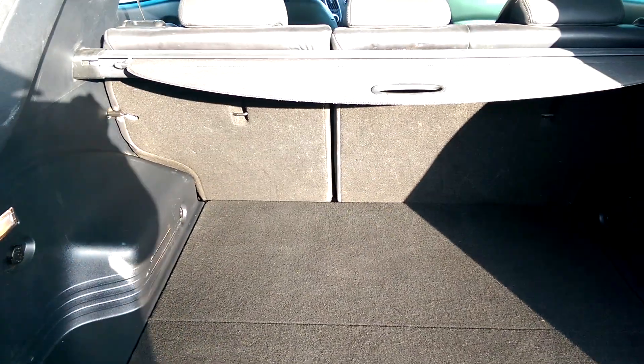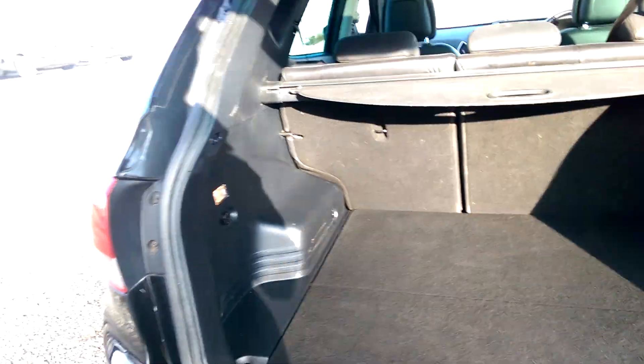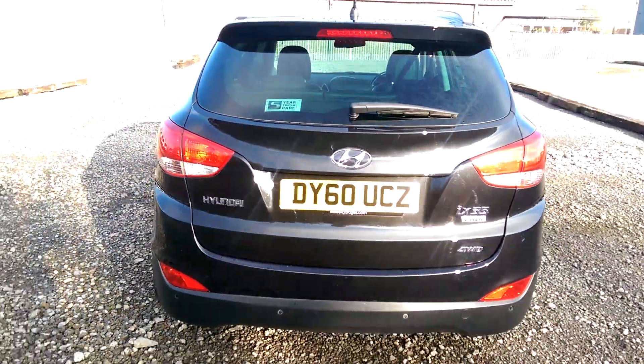If you need a little bit more storage space, you have 60-40 folding rear seats, and there is a 12V power outlet in the back of the iX35.